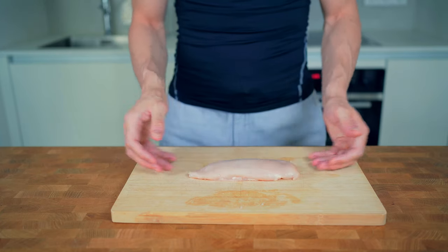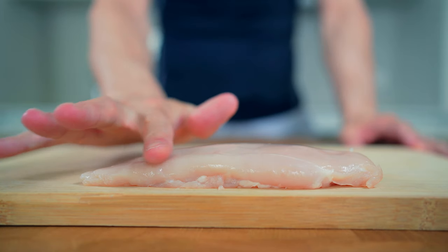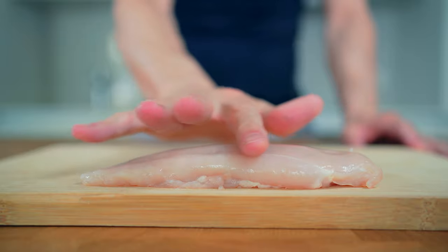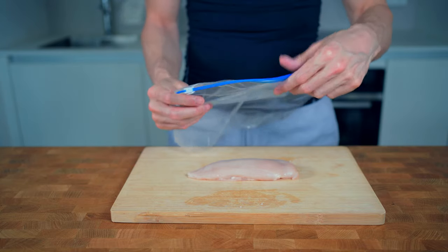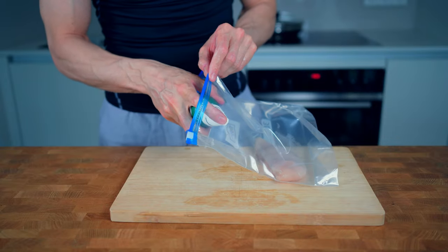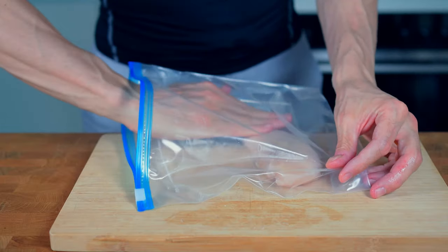I will start by preparing a skinless chicken breast and as you can see it has a flat part and then a thicker part. So to avoid uneven cooking I have to flatten it out. For that I will take a small zip bag, add in the chicken and add a small spray of olive oil. This will prevent the chicken from sticking.